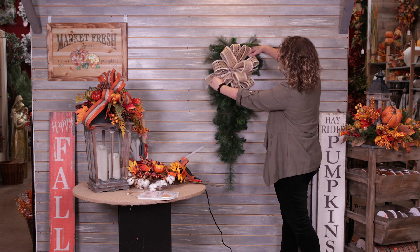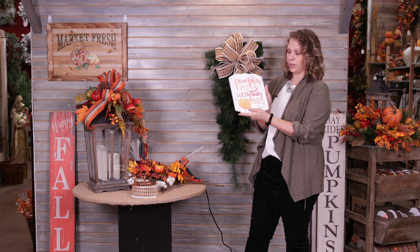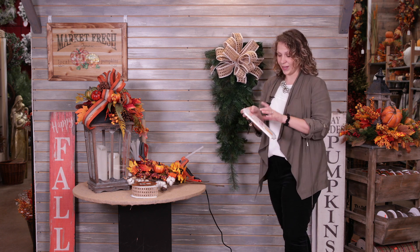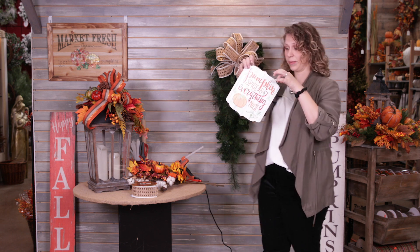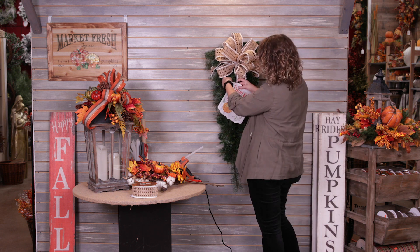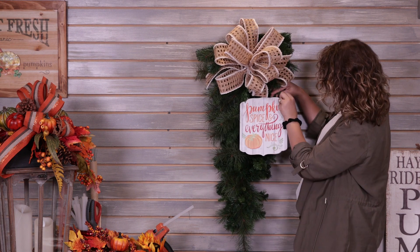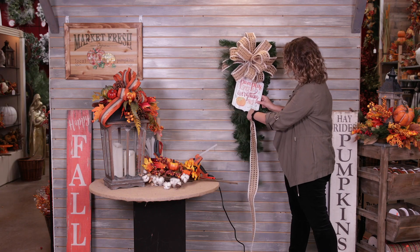I'm going to set the rest of my ribbon aside because I'll weave it through in just a little bit. The next thing I'm going to do is secure my sign. I've chosen this really cute fall sign that says 'Pumpkin Spice and Everything Nice.' I'm going to tie the greenery onto it to hold it in place — choosing some of the thinner branches, sliding them through the little hole, wrapping around, and securing with another thin branch.